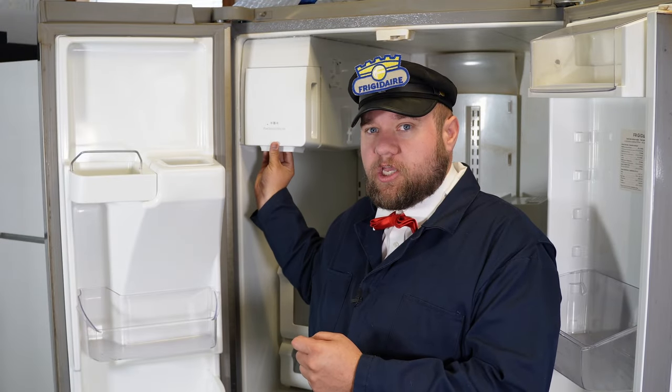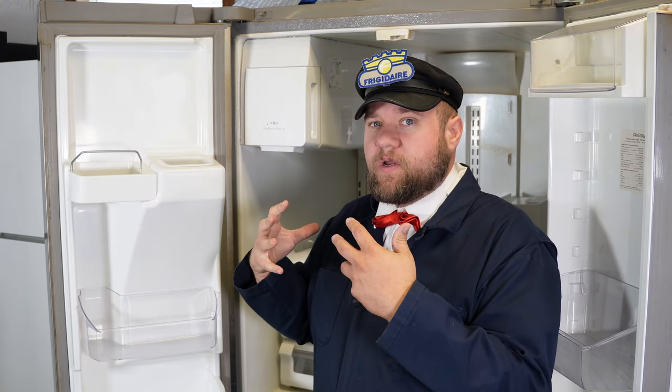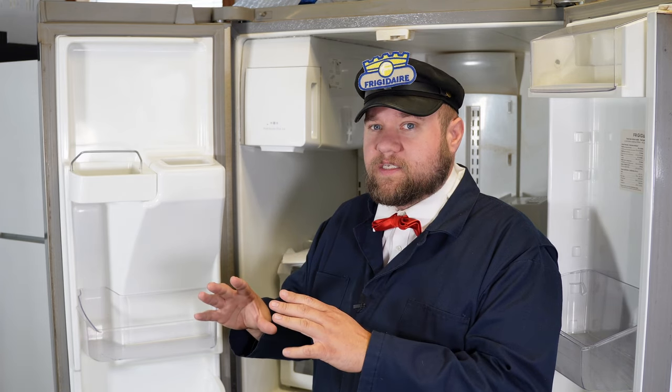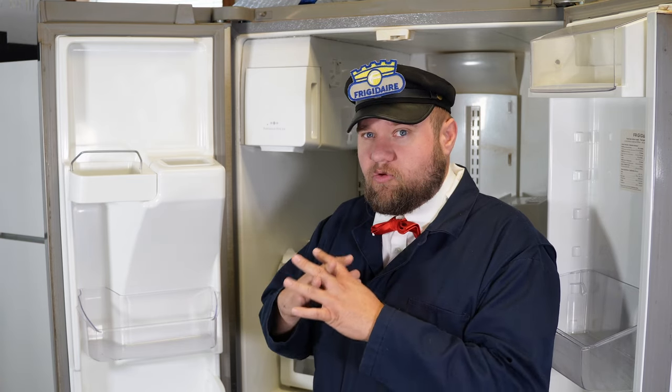I'm going to give you four or five different ways to solve this, from not being able to open the ice maker at all because it's blocked full of ice, up to doing the repair that Frigidaire suggests to solve everything. It can go from being a very quick problem to solve up to a very complex thing, and we're going to go through everything today in this master video.